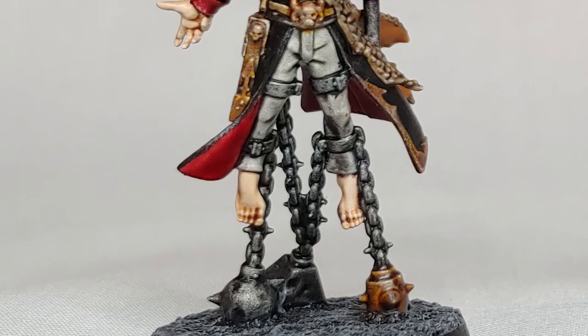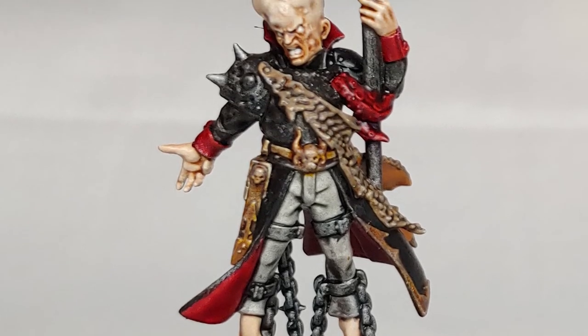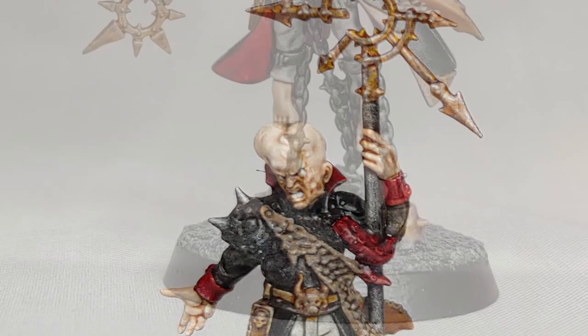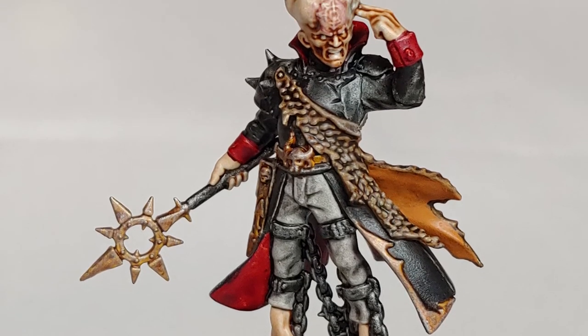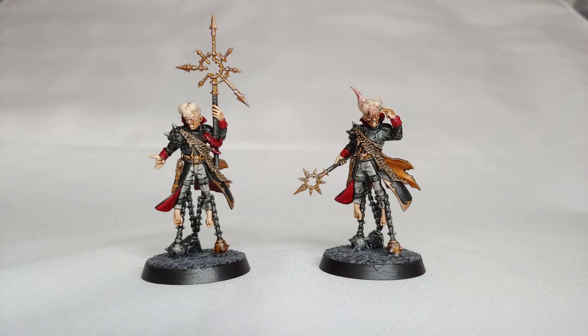Here's a look at these two models finished up. These chaos guys have been a lot of fun to paint — I'm an Imperial Fist player, painting the yellow and the Space Marines — but had a lot of fun painting these chaos guys. Hope you found something useful in this video. If you like it, please give it a like down below. Subscribe if you'd like to catch some more content. Thanks for watching — we'll catch you in the next video.